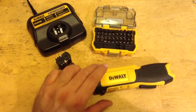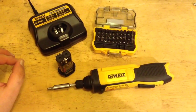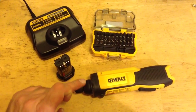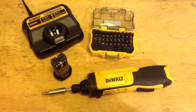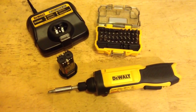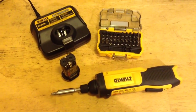This is the DeWalt DCF682 gyroscopic screwdriver. I had looked at one of these for around $99 at an electrician supply place where it had a conduit reamer attachment, making it slightly longer. The thing about that model is I just don't need to ream conduit very often, and when I do I can use a separate tool for that. I also tended to use a cut-off saw that just wasn't making a mess of cutting conduit.